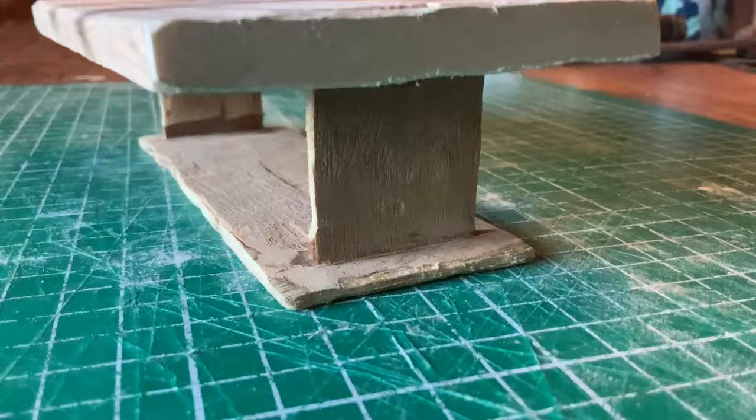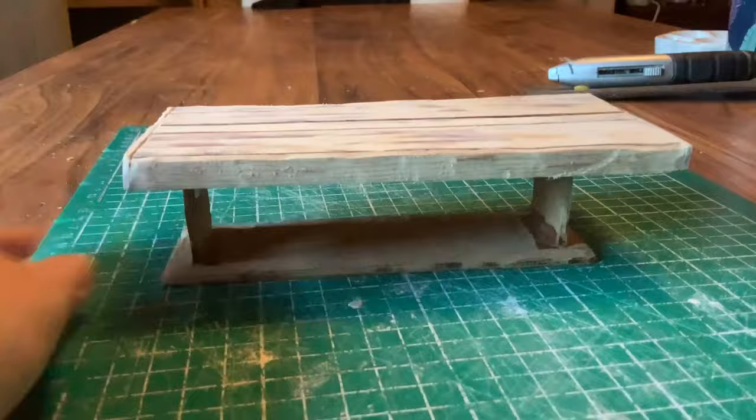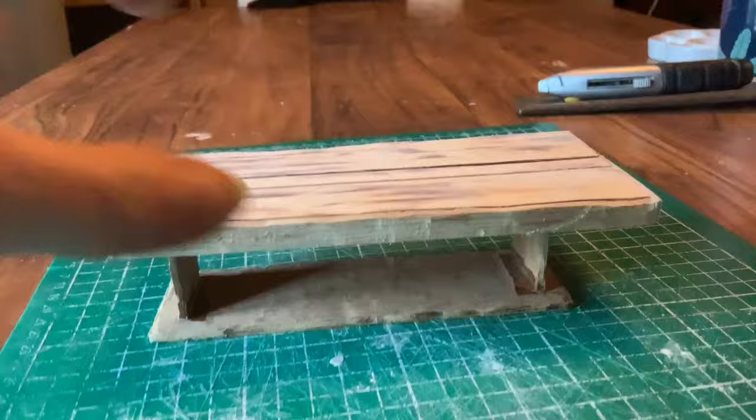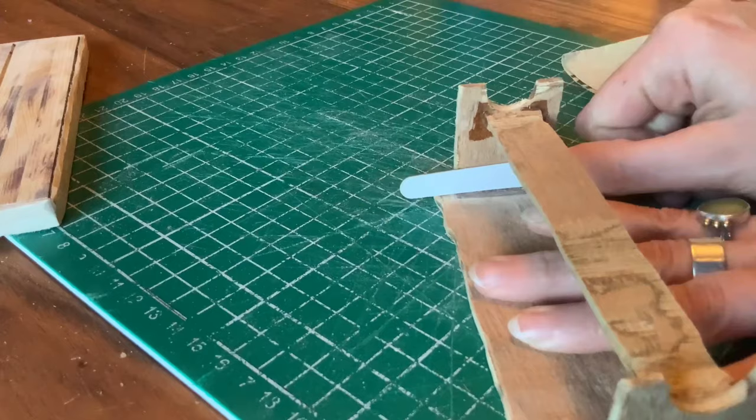I hadn't quite managed to get all of the varnish off the little table. In the creases on the inside where the legs meet the base, I couldn't get my sanding pads in at that tight angle. I tried again with sandpaper by hand but it wasn't making any difference. I then tried a nail file because it could get in at a tighter angle, but again it made no difference.